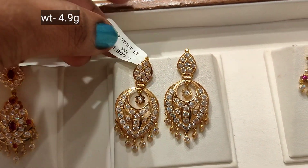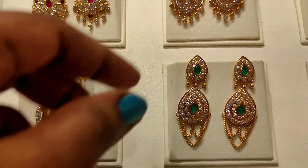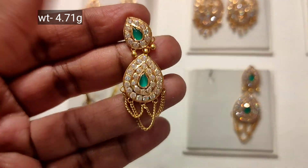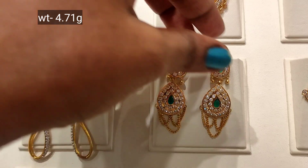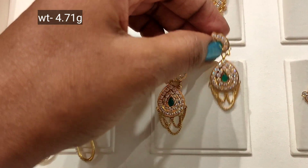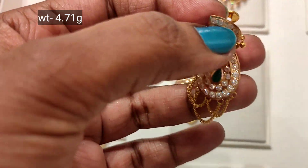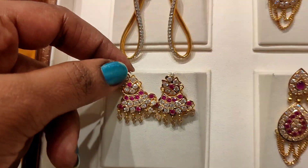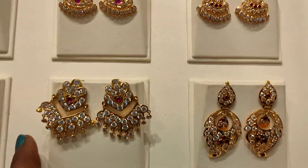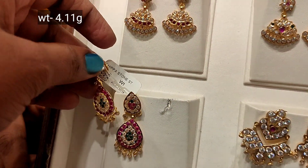This is 5 gram weight — great glittery finish. This is a green stone design. This is a loop chain at 4.71 gram weight. This is a stud with stone — fancy look. This is 4 gram weight.